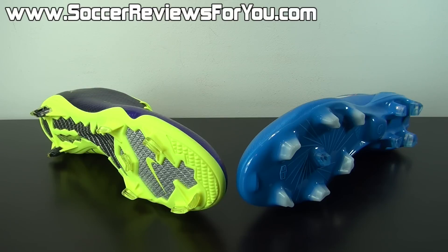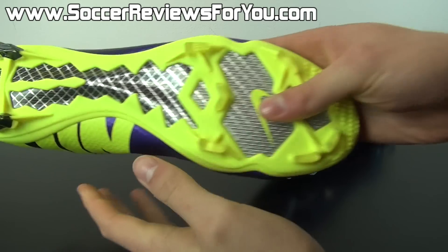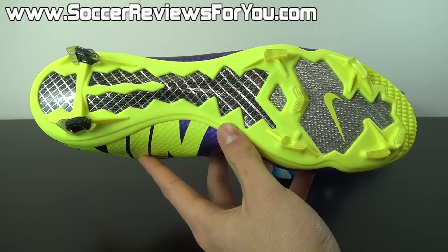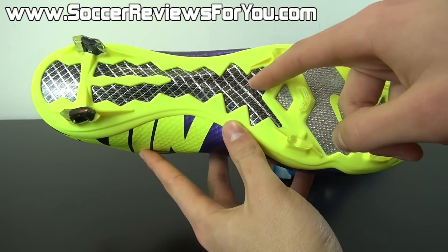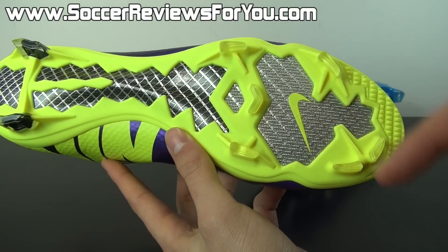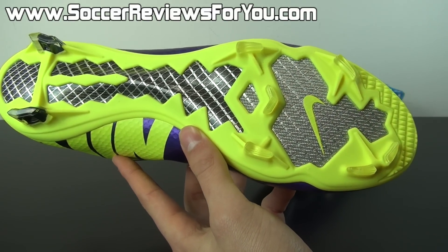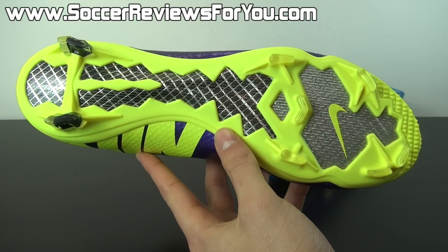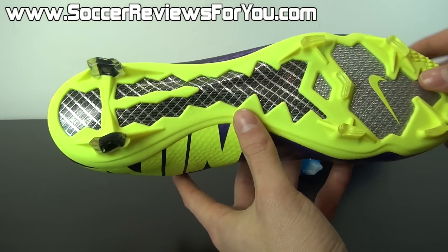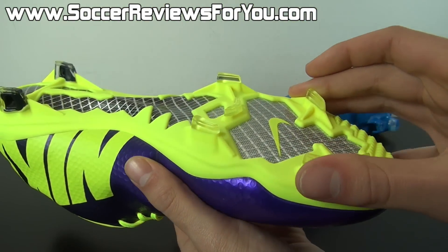Moving on to the stud patterns and sole plates, both shoes provide fantastic traction for outright grip when pushing off and making quick changes of direction. Starting with the Mercurial Vapor 9, you have a glass fiber base for the sole plate. Depending on colorway there's slight variation — some feature two layers of glass fiber all the way through, while others like the one I have here feature only one single layer of glass fiber in the forefoot area. The variation is minimal and has no real impact on overall feel and performance.